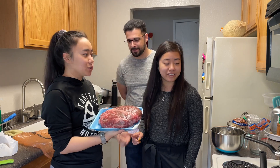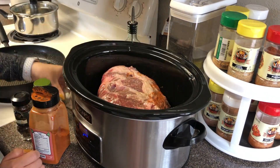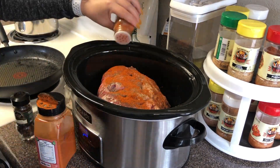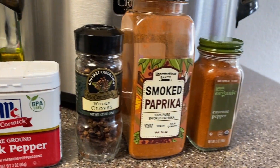Now we have the chuck roast. We're gonna go ahead and start preparing it — just douse it a little bit. We added salt, pepper, cloves, smoked paprika, and cayenne pepper.